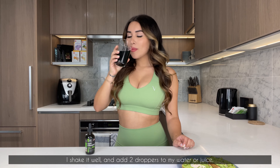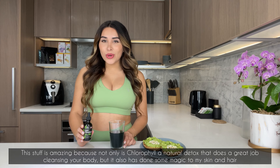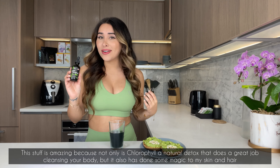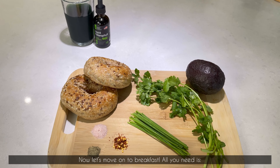This stuff is amazing because not only is chlorophyll a natural detox that does a great job cleansing your body, but it has also done some magic to my skin and my hair. So I make sure I don't forget to supplement with it. Now let's move on to breakfast.